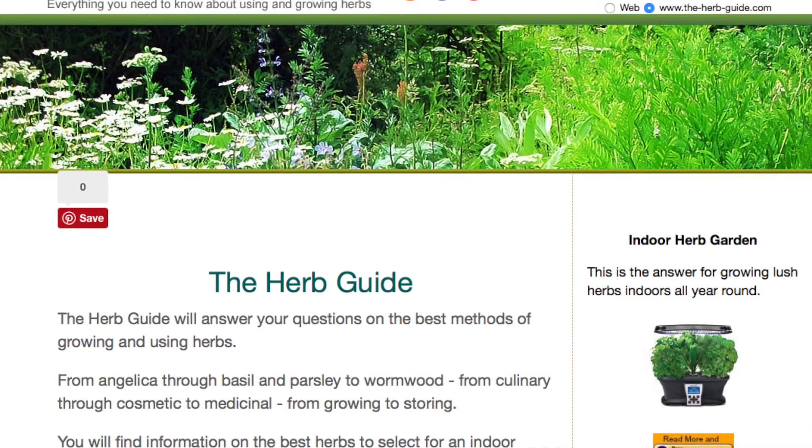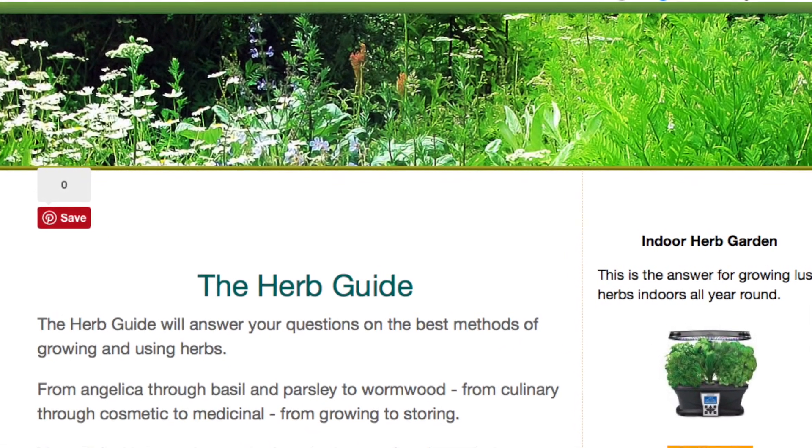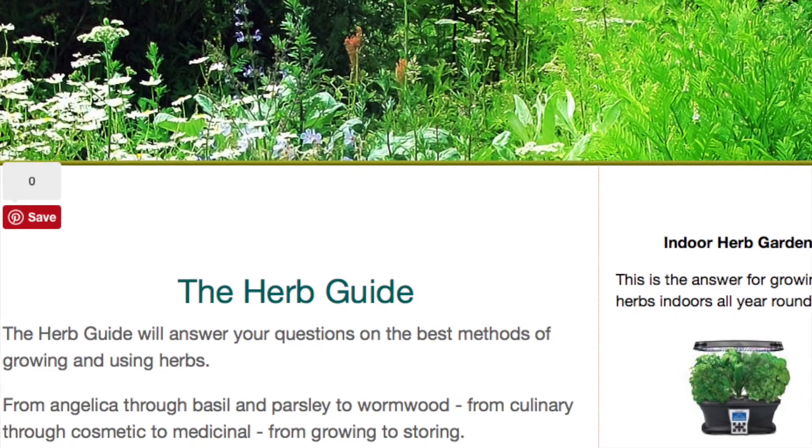Thanks for watching. I hope you found the video useful. Give me a thumbs up, leave a comment, subscribe. Come visit me at the Herb Guide and let me take the mystery out of herbs for you. See you next time.